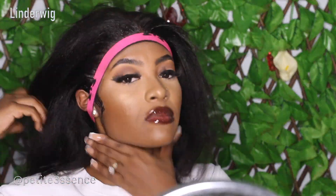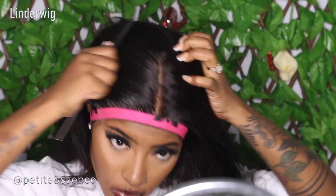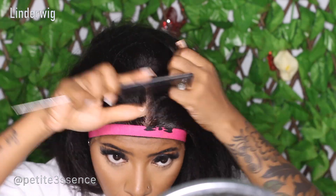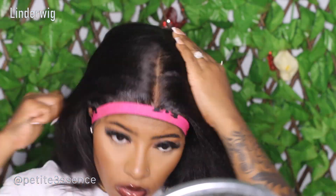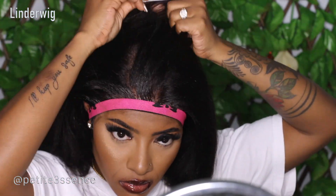After I was done with that — doing the same thing on the next side — all I had to do was go in with my hot comb and get the hair as flat as I possibly could at the roots. I kept it in its center part and grabbed my wax stick, but then decided not to use it.